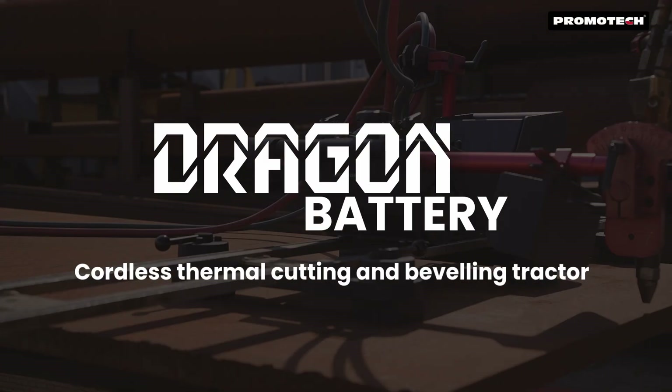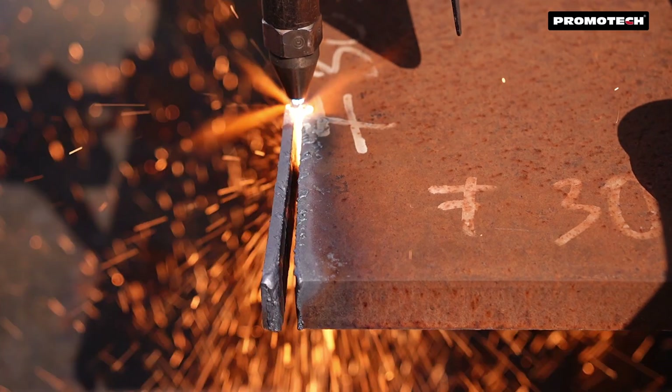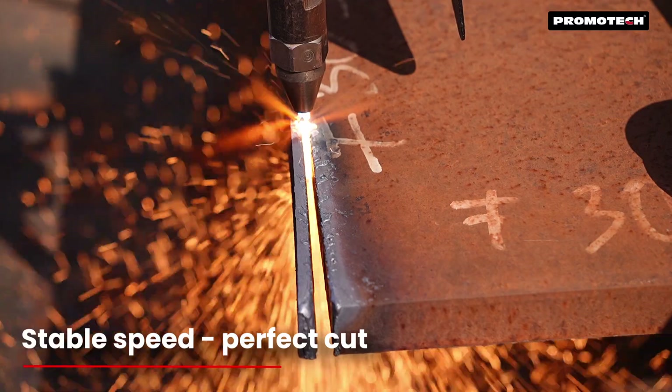Promotech introduces the Dragon Battery, a cordless thermal cutting and beveling tractor offering precise, stable travel speed for accurate cutting and beveling.